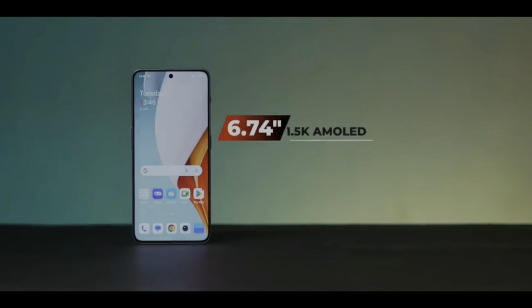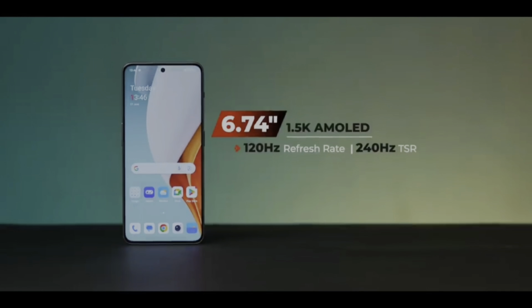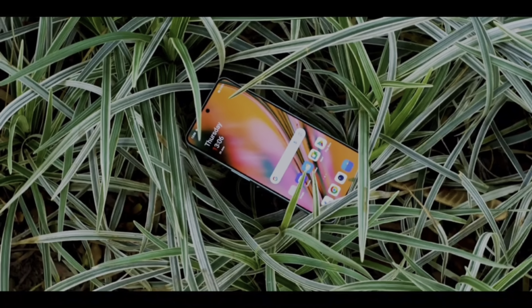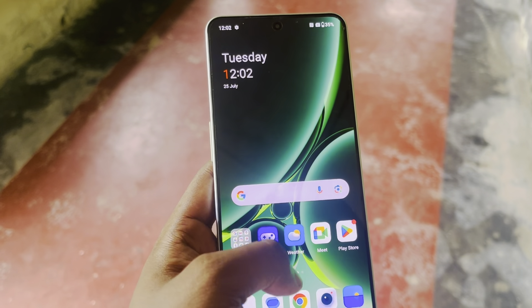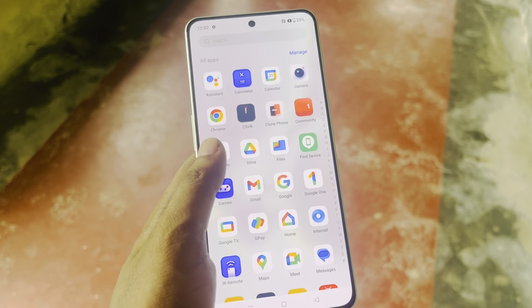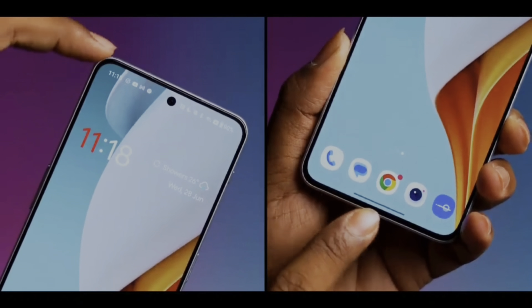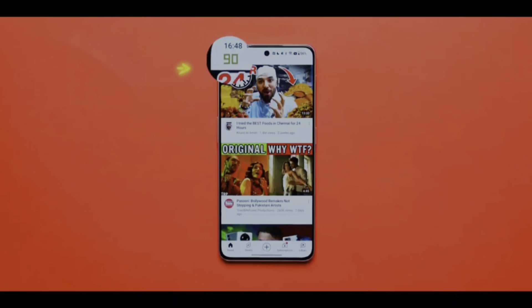You can see the display. It's a premium quality display. The display is 6.74 inches, Full HD and 1.5K. The quality is extremely high level — it is a great quality display to enjoy this product. We have a refresh rate of 120Hz. We have seen the brightness of this product. The screen-to-body ratio is about 94%. We don't have thick bezels.